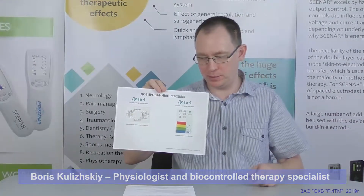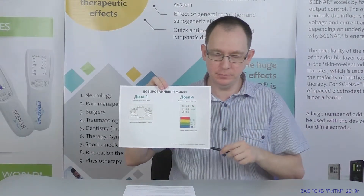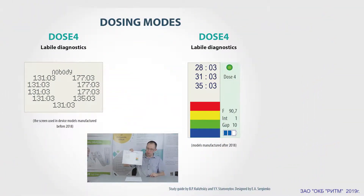DOS 4 mode. There are two versions of this mode: the old one and the modern one. In the previous generation of scanner devices, D4 used to be only a variation of the D3 mode — in other words, it was a screening mode to evaluate a certain amount of points.